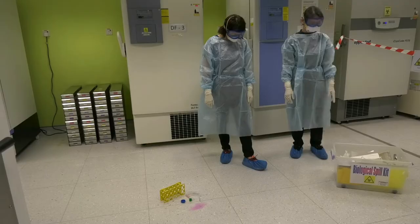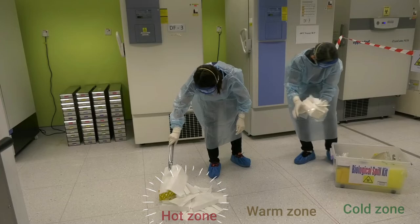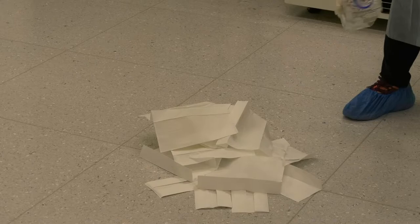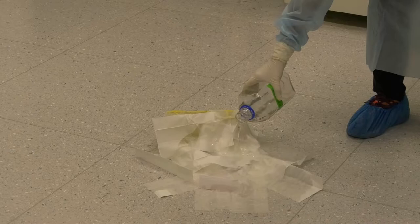Spill cleanup procedure. Demark the floor to indicate the spill area. Surround and cover the spill with overlapped absorbent paper. Carefully pour sufficiently freshly prepared disinfectant onto the absorbent paper to wet it. Pour near to the spill to avoid splashes and aerosols, working from outside to the centre of the spill. Wait for 30 minutes contact time.